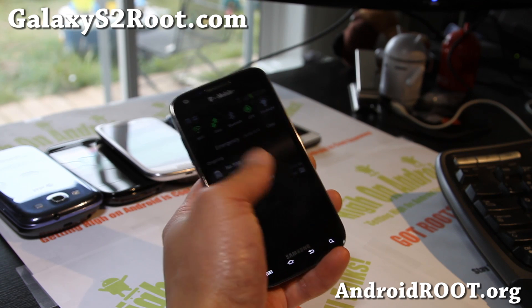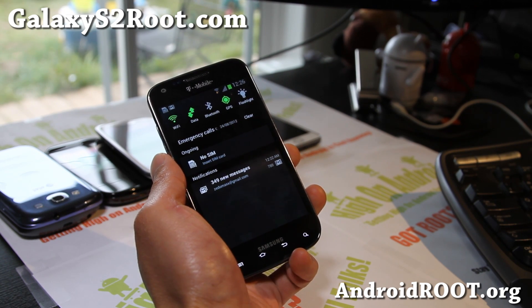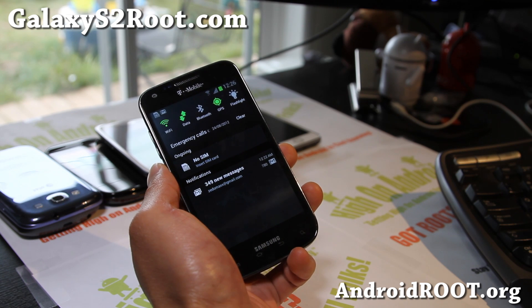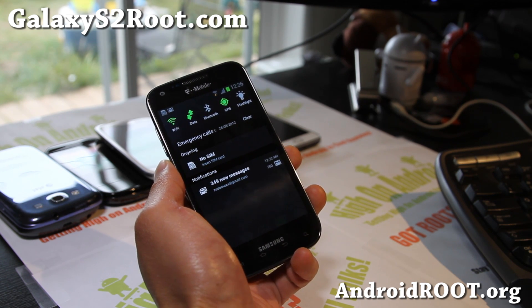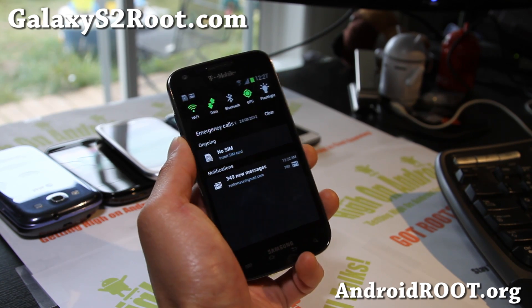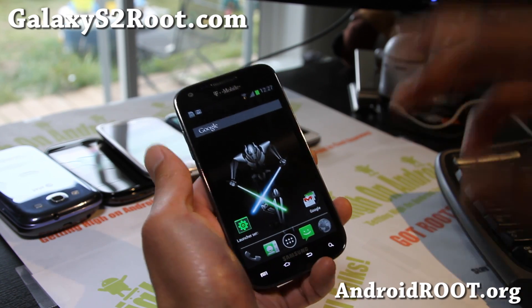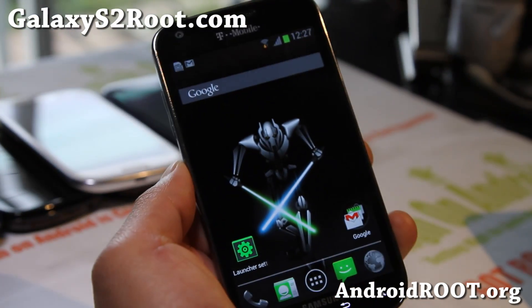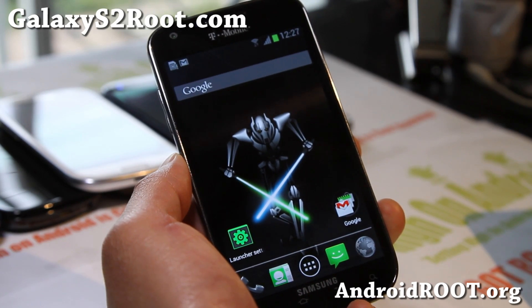I've got an updated ROM of the week again by the same developer who developed the Jedi Mind Trick ROM. This one is called Clones and Drones — very similar but slightly different themed. I really like his ROMs, and this is also based off the Master and Slaves ROM.